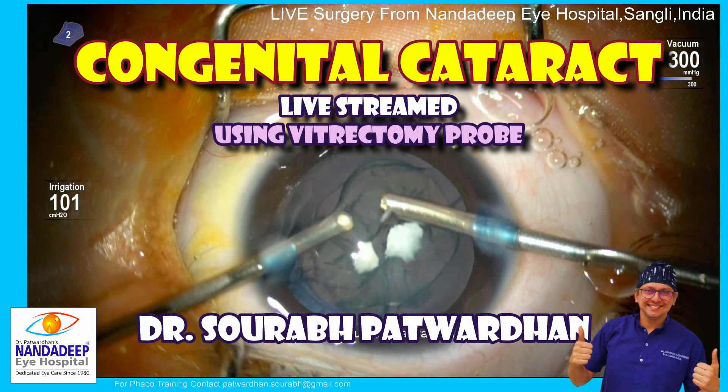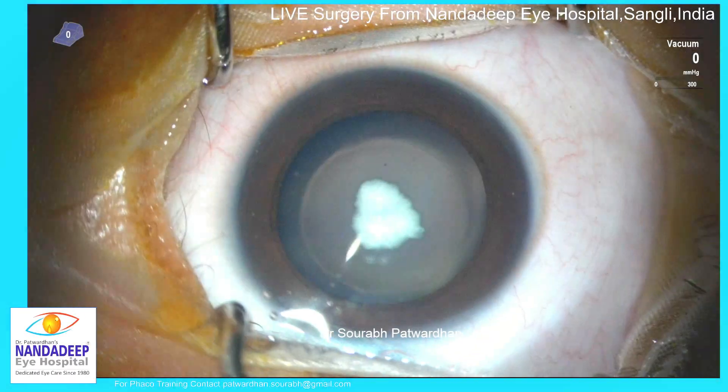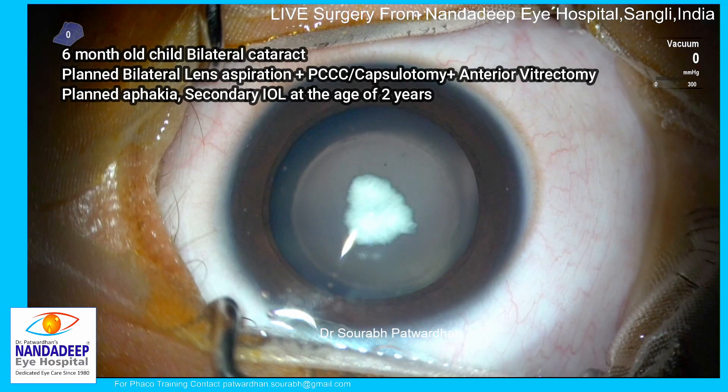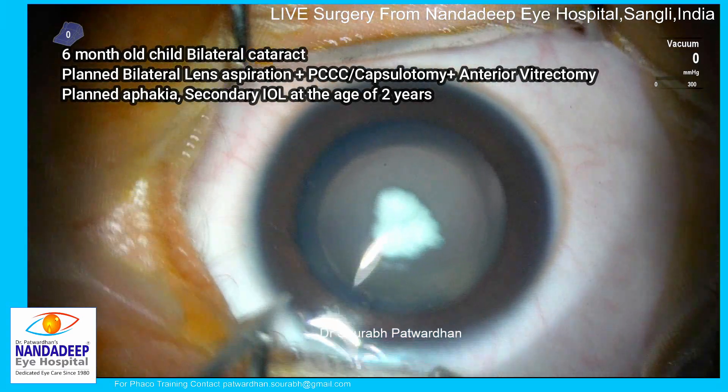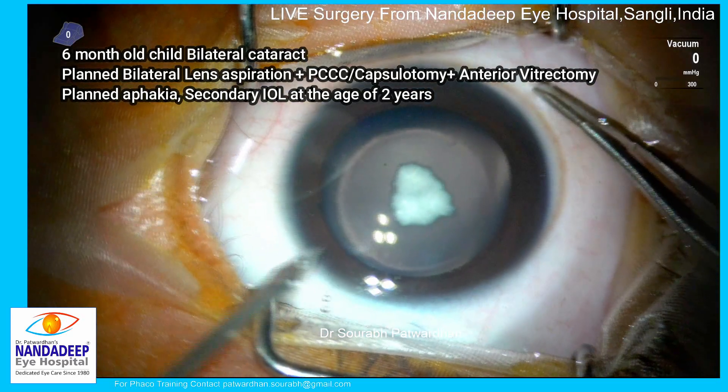This was a congenital cataract and I have done the surgery using a vitrectomy probe. This is a six-month-old child with bilateral congenital cataract and I am going to do lens aspiration with posterior capsulorhexis and anterior vitrectomy.